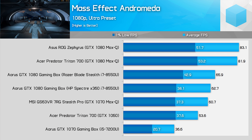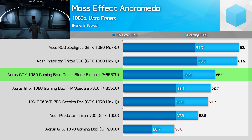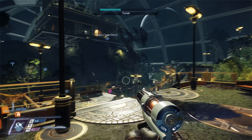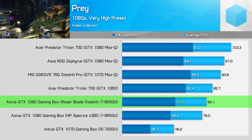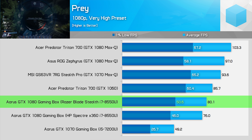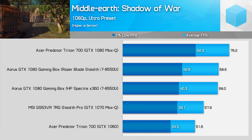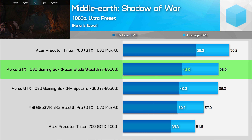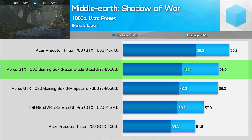Mass Effect: Andromeda runs really well on the GTX 1080 plus i7-8550U combo, doubling the 1% low frame rate we saw last time with the older eGPU combo. This allows the system to outperform the GTX 1070 Max-Q by a good 15%, though it can't reach the 1080 Max-Q. Prey struggles massively with the 15-watt CPUs — while 1% low frame rates are almost double what we achieved with the older combo, performance is still below a GTX 1060. Middle Earth: Shadow of War records similar performance to the GTX 1070 Max-Q and delivers perfectly playable performance at 1080p with the ultra quality preset.